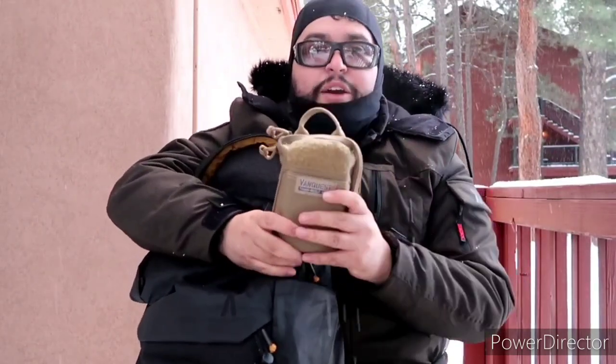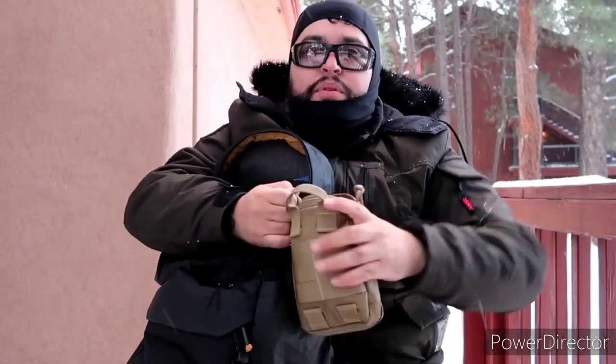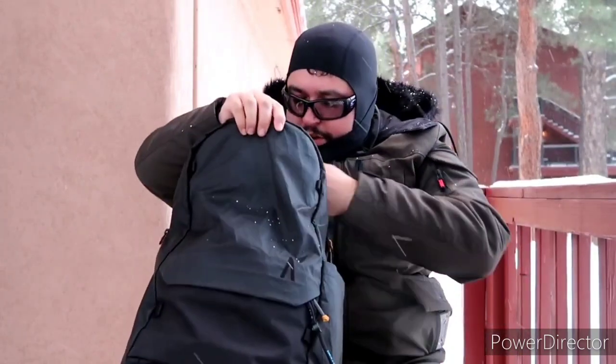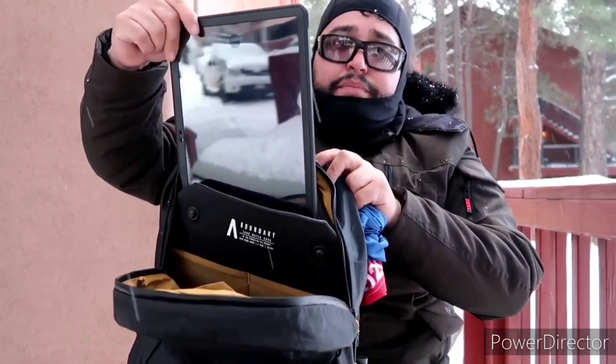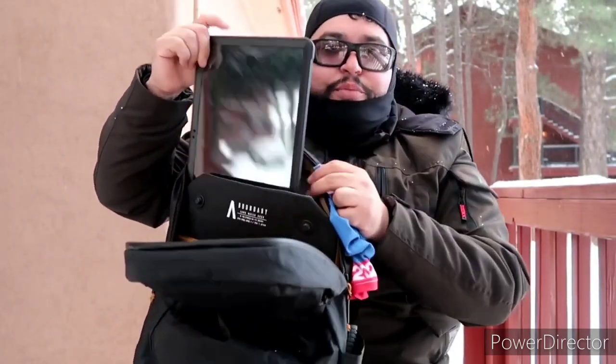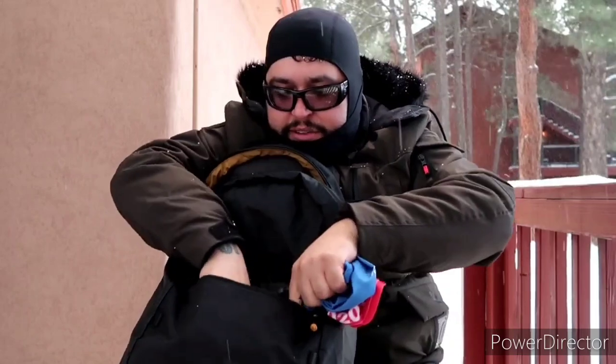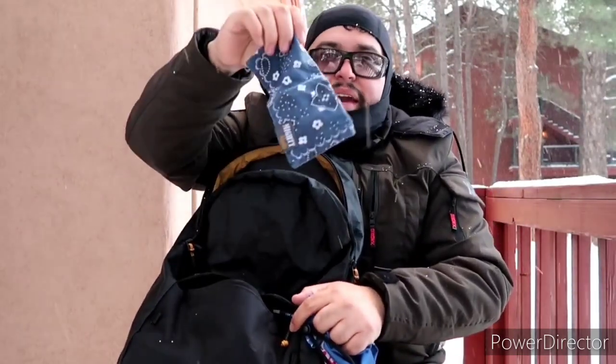I also have a little camera pouch — I believe it's a JJC, like six bucks on Amazon, fits perfectly. Then I have my Vanquest pouch with my Insta360 Go, a bunch of gadgets, and my Nimble power supply. In the back laptop compartment I have my Samsung Tab S7 Plus in a Supcase Unicorn Beetle protector. In the front pocket I've got my knife, Burt's Bees for chapped lips, a little flashlight, and my Mighty Hanks handkerchief.